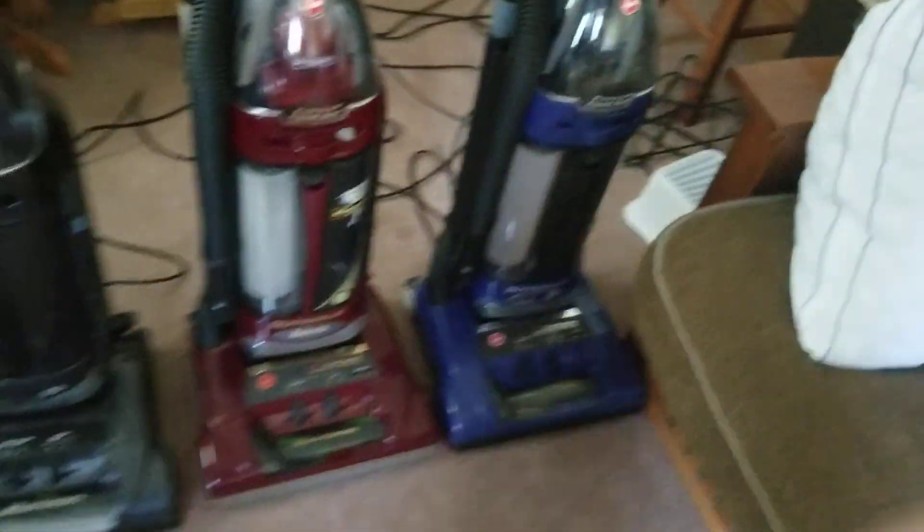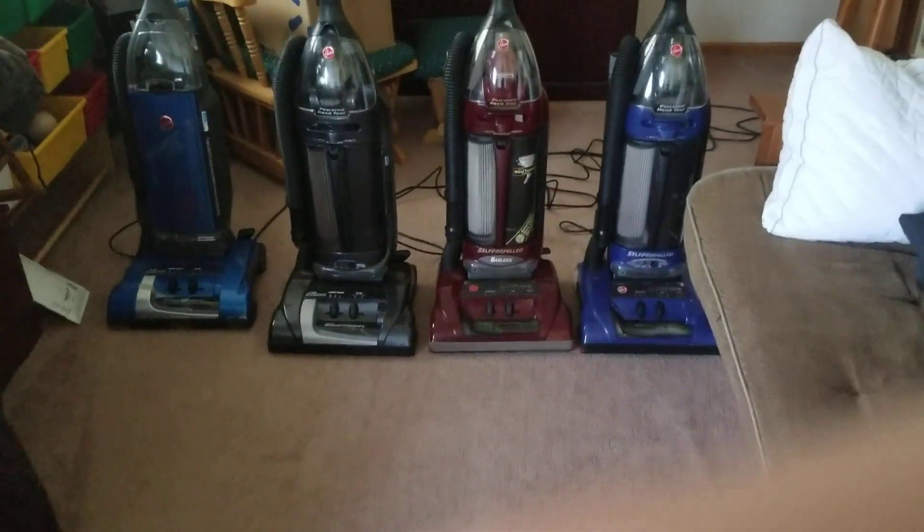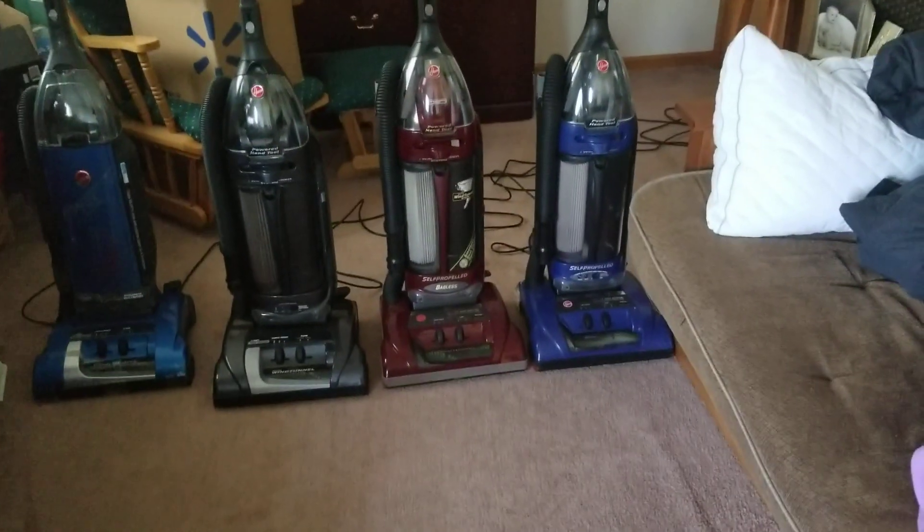Nothing did too bad either, so I guess this may be the end of our four vacuums video. Thanks for watching. Bye.